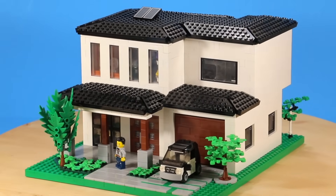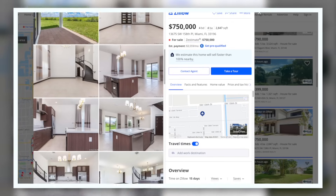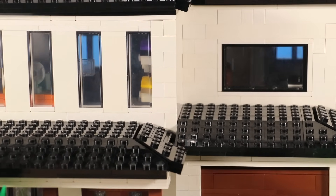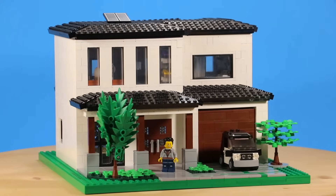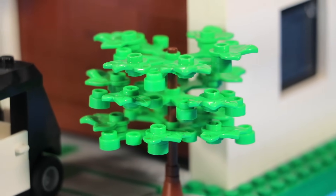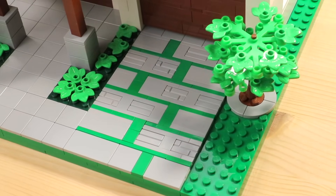This house is built on a 32 by 32 base plate. I wanted it to look as close as I could to the actual one, though since the house on sale has no interior design, I got to customize the interior the way I wanted. On the very front is a large open patio, as well as some very simple landscaping with a few plants and trees, and also a garage. I had loads of fun making this driveway design, which uses a sideways building technique.